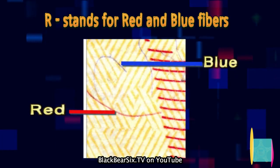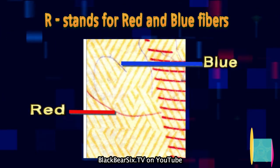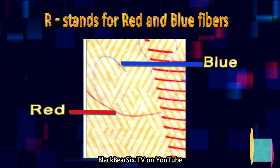R stands for red and blue fibers. The paper used for United States currency contains small, randomly dispersed red and blue security fibers. These fibers are embedded throughout the paper and are visible to the naked eye.